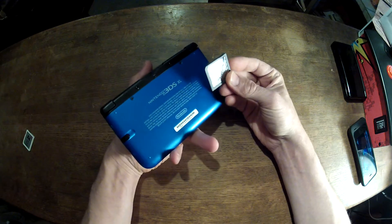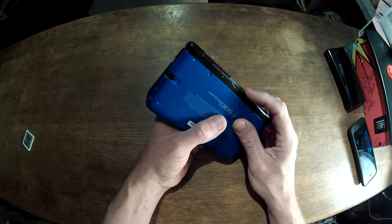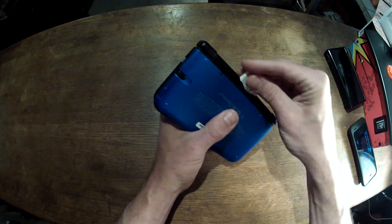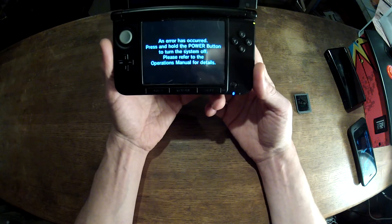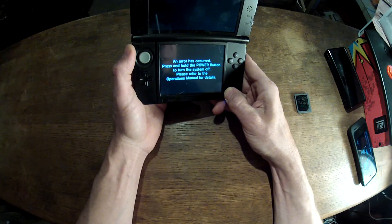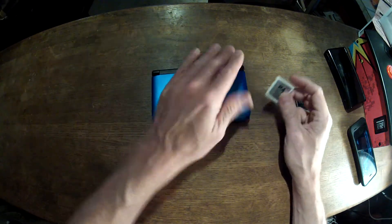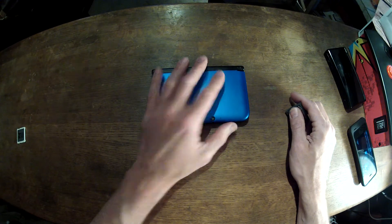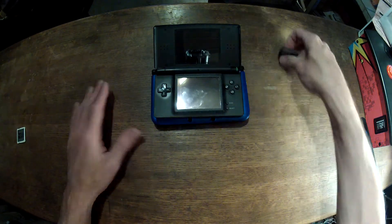The idea with this R4 card is it gives you the ability to run homebrew on your 3DS, or on your DS Lite, or whatever DS you have. I purchased this, plugged it in, and it didn't work. It came up with an error message. In order to get around this error, Nintendo had upgraded the operating system on their 3DS, which prevents cards like these from working.